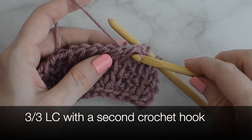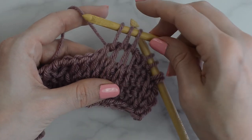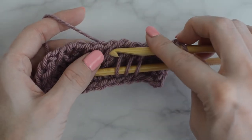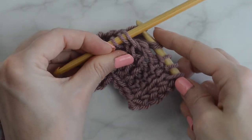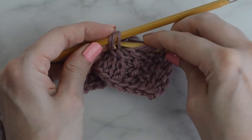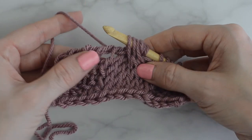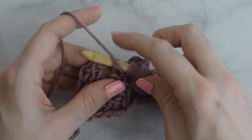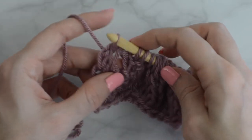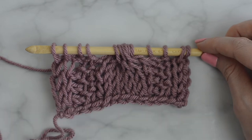Drop the main hook and Tunisian knit stitch into the next 3 stitches with the hook. Hold this in front. Then use the main hook to Tunisian knit stitch into the next 3 stitches. Slide the 3 stitches from the second hook to the main hook and continue on. Tunisian purl stitch into the next 2 stitches. Tunisian knit stitch into the last 2 stitches. You should now have 14 loops on the hook. Make a regular return pass.